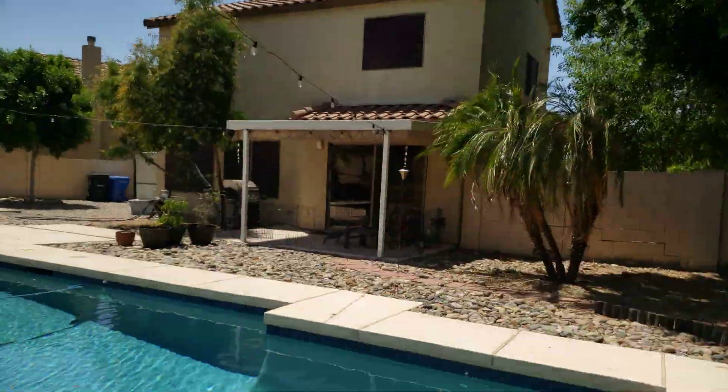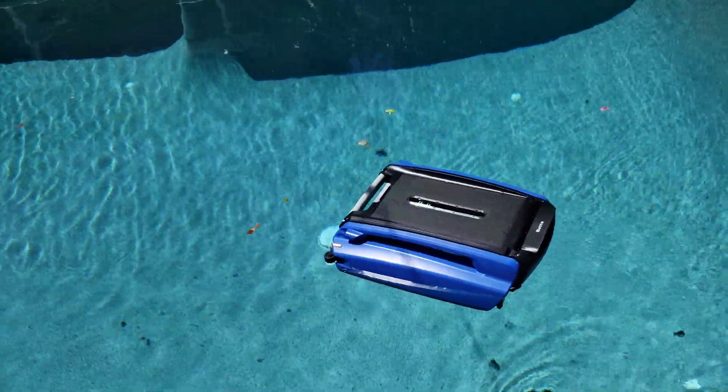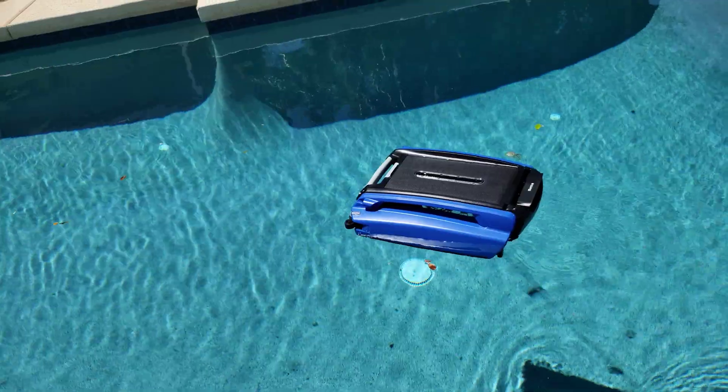It's a very sunny day today so I didn't leave this fully charged — let's just see what it does. It should be able to charge while it's running because it's so sunny.